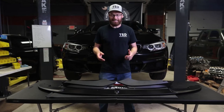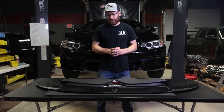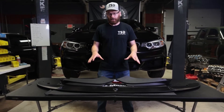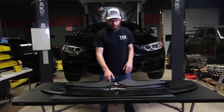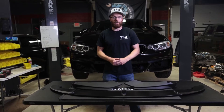Welcome back to the channel guys. Today we are working on one of our employees' BMWs behind me. It's a F32 435, and this company, Ninte, reached out to us — this was a free product to us. I always like to put that caveat out there that we did not pay for this item. They sent this to us for us to install and review, so we're going to be showing you guys how to install it and what our impressions of the lip are.